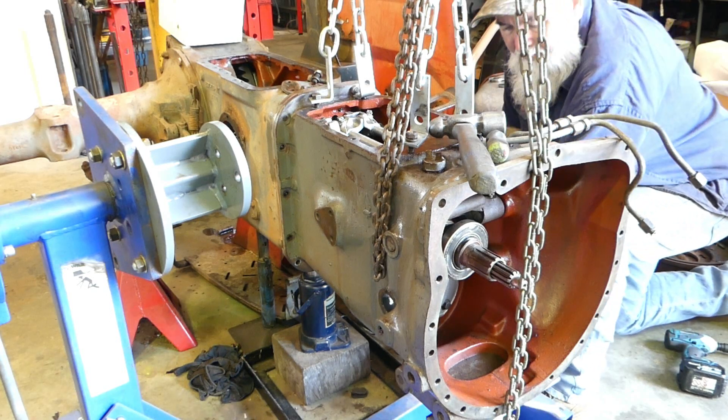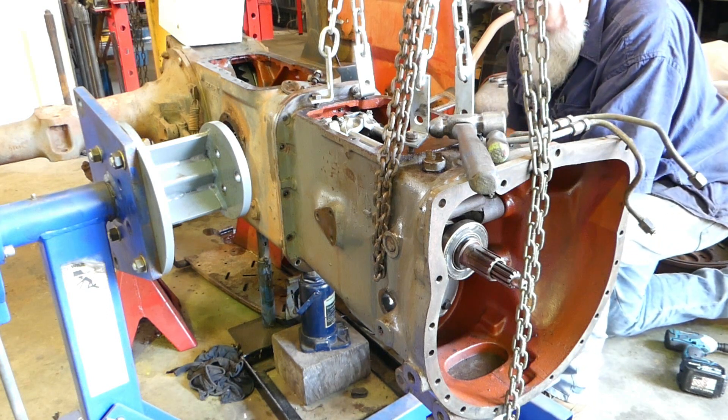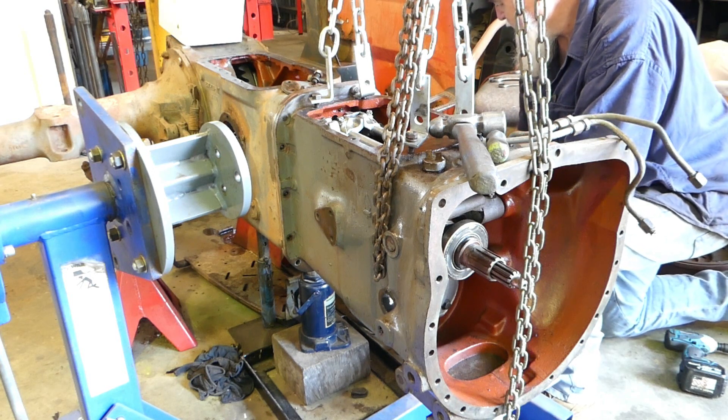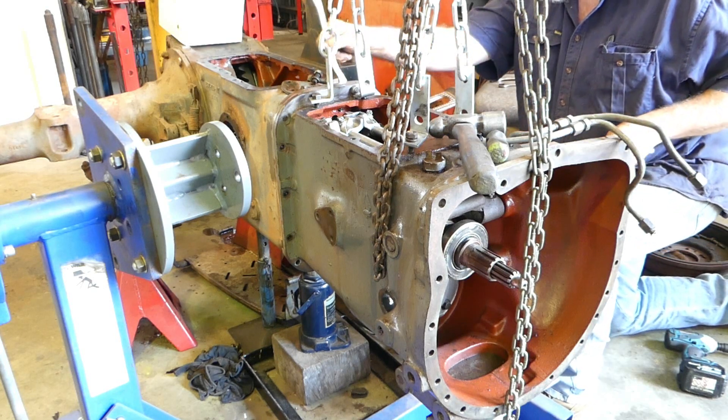There is a stand under the bell housing here — that was just a safety measure, just to make sure everything was balancing. With the jack back further it was almost on the point of balance.